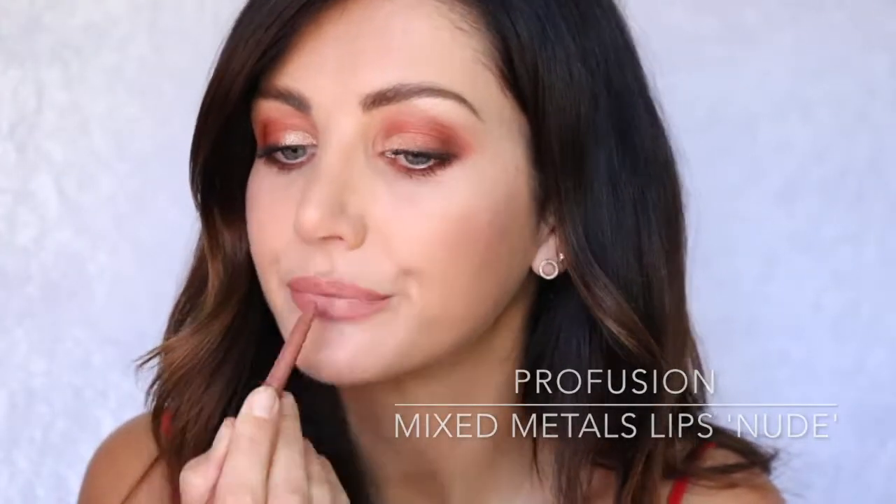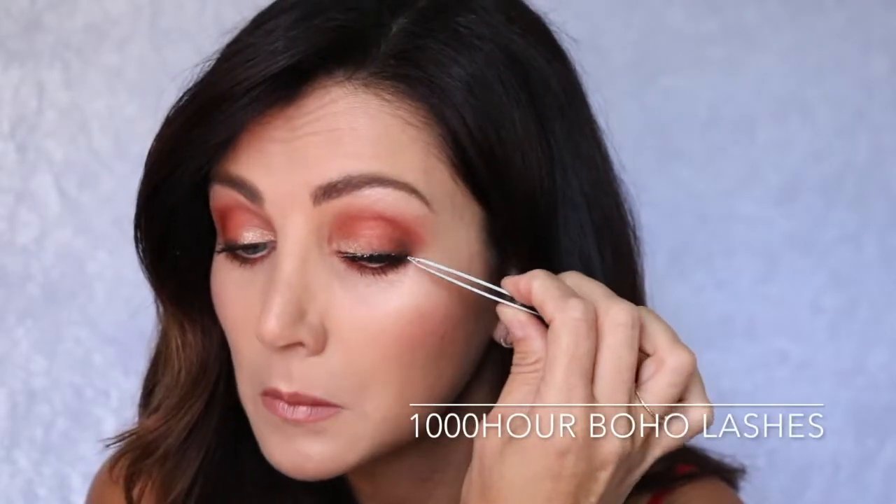For my lips, I'm going to use the Lip Liner and the Metallic Matte Lip Colour from the Nude Profusion Lip Kit. Now I think this look wouldn't be complete without a pair of lashes, so I'm going to use the Boho Lashes from Thousand Hour.